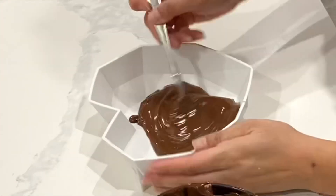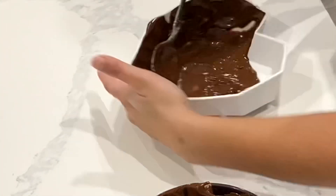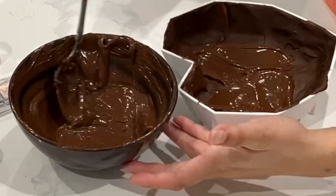So I decided to use a good quality dark chocolate, and I used flakes. I just find that flakes melt so much more evenly, so that's why I opted to use that.